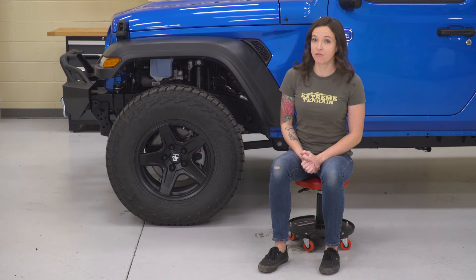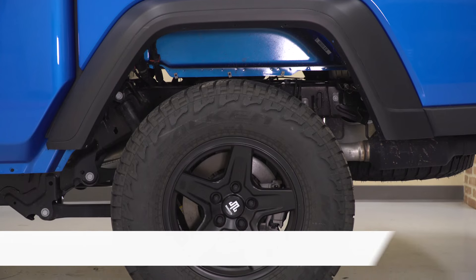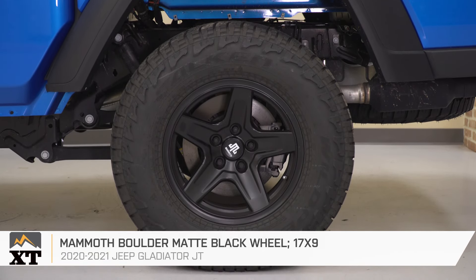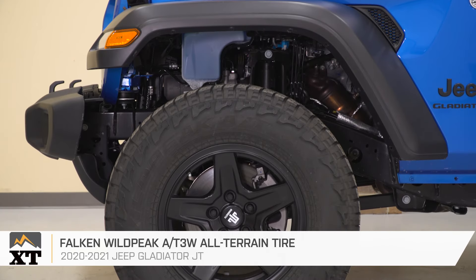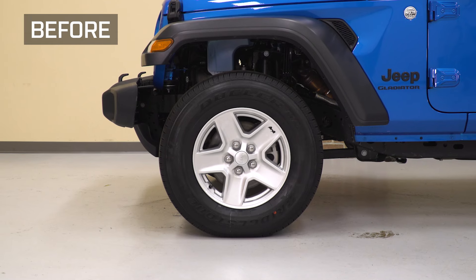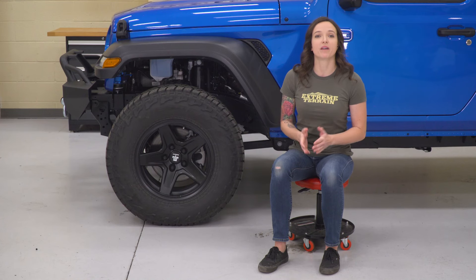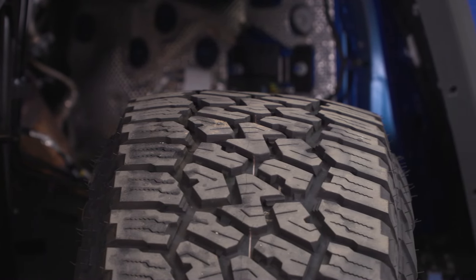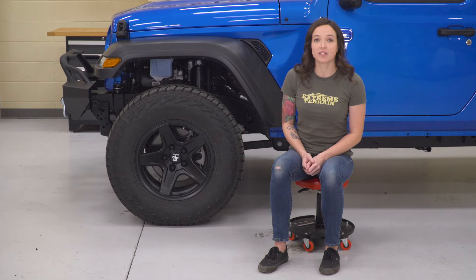Lifts or leveling kits just beg for aftermarket wheels and tires. So now that our Gladiator is leveled, let's move on to our next mod: wheels and tires. I chose this 17x9 Mammoth Boulder wheel in black, wrapped in a Falken Wildpeak all-terrain tire in a 285/70-17, which is the metric equivalent to about a 33-inch tire. I went with an all-terrain because it really is the best of both worlds. You get the upgraded look and function over an all-season tire like the ones that come factory without going all out on a mud-terrain. If you're looking for the best of both worlds and you're planning to take your Gladiator off-road on occasion or you just want some added performance to your daily driver, these tires are an excellent choice.